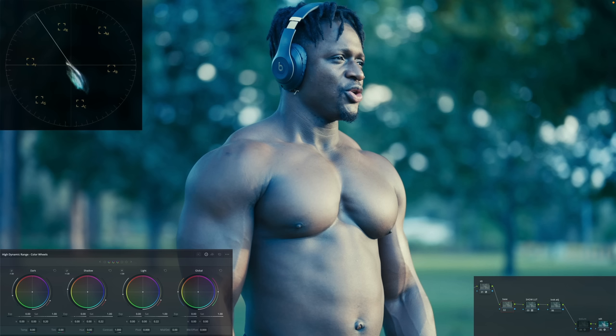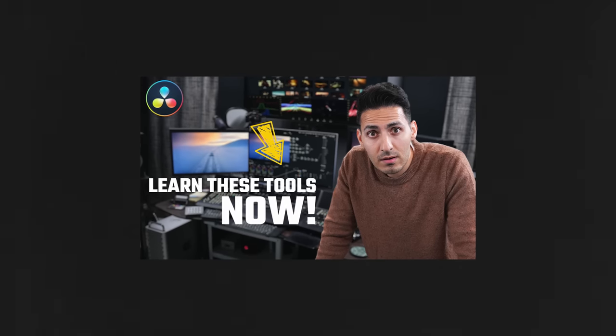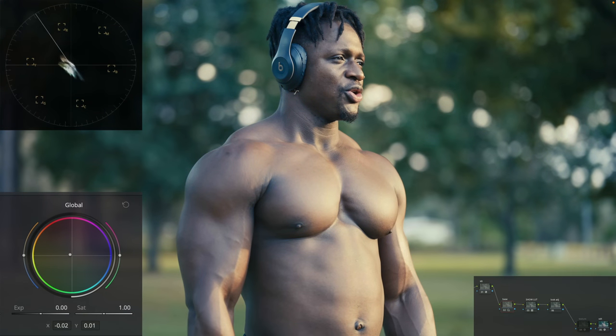I've done a whole video on best practices when using the HDR palette — you can check out the video up top. Now let's go ahead and pull this image out from where it was. I'm going to bring it up to something like this.